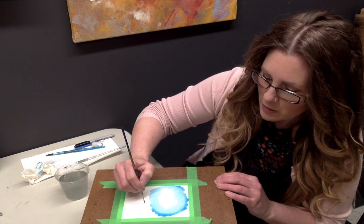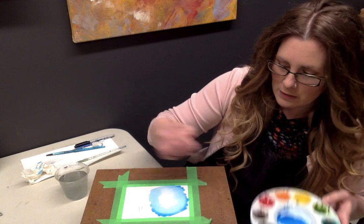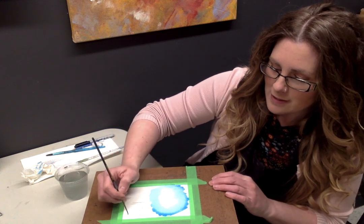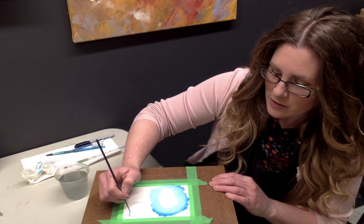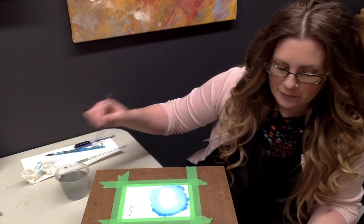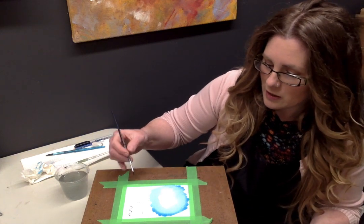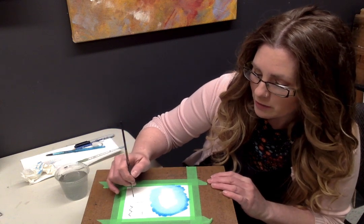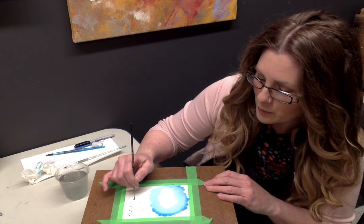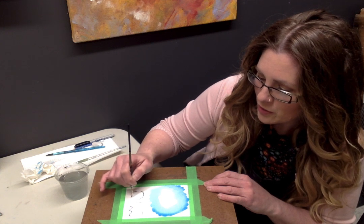Practice making some straight lines, and then do some lines lying down — some horizontal lines. Then I want you to try zigzag lines. Know how your brush is going to move — it's going to change as you move your brush around. The last one I want you to do is a swirl line, like a spiral. You can start on the outside and go in, or start on the inside and go out — it's entirely up to you. I want you to see how your bristles move when you try to do a curved line.